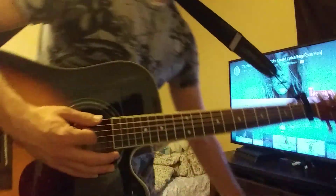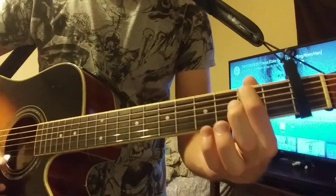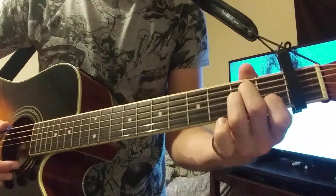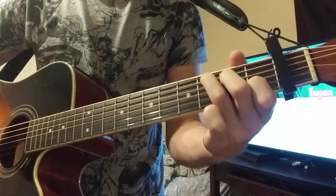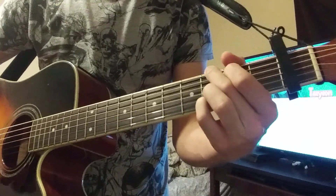Those are the chords that are playing during the verse. So the verse is going to sound like this: A minor 7th, G, A minor, A minor, C, A minor 7th, G — go to that.